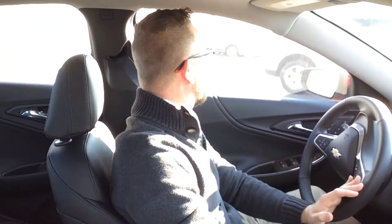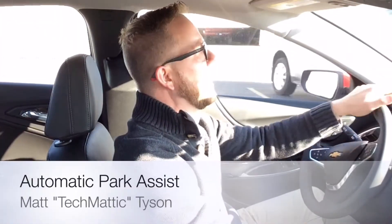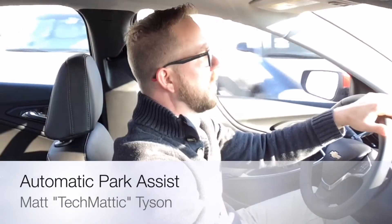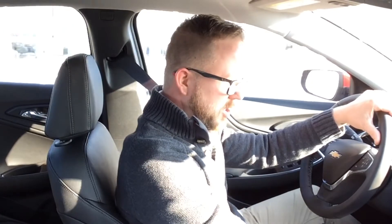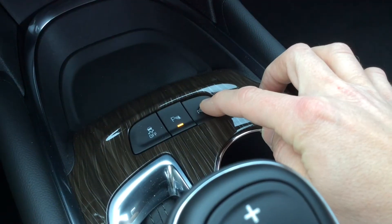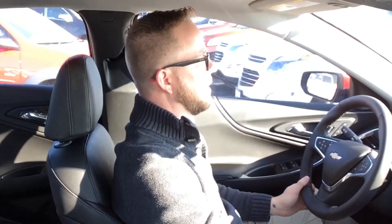Hey everybody, it's Techmatic again over here at Weber Chevrolet. For this 60-second tech, I'm featuring a 2016 Chevrolet Malibu Premier and I'm going to show you how the automatic park assist works. First I have to find a parking spot on the lot, but the difficulty is I'm not very good at backing into a perpendicular spot. So I'm going to turn on the parking sensor, hold it in to look for a perpendicular spot, and follow the instructions on the car.